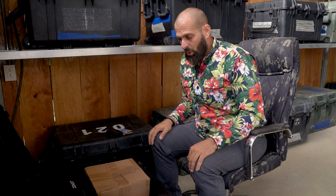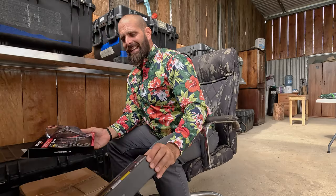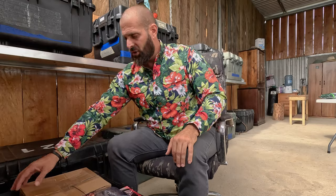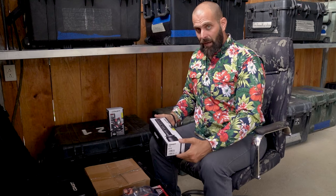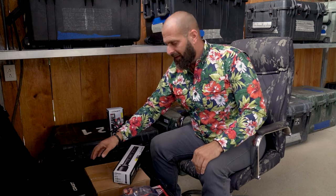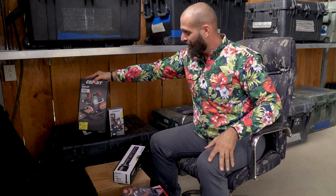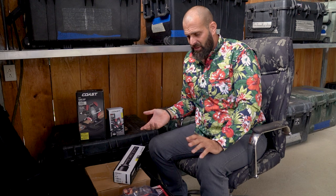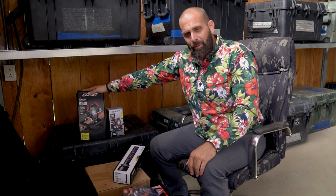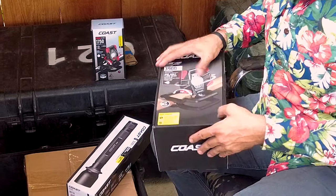Now we're moving on to Coast. Coast to me has always been two things: number one, a reliable company that makes well-made stuff; and number two, their lights have historically been a little underpowered — what I as a younger man would have considered slightly gimmicky. But now at 36 I've learned that reliability goes a long way. This 3,900-lumen rechargeable clamp light allows me to get a lot of work done even in a tactical situation — I can clamp it in my truck if I get a flat and stay safe.